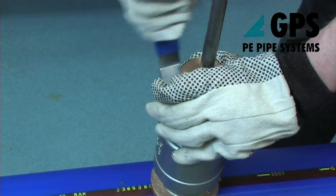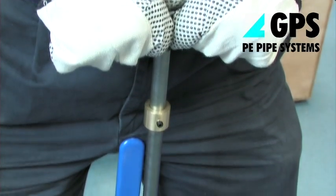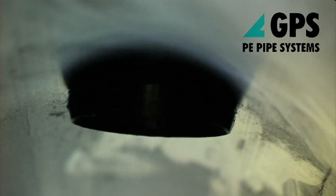Open the ball valve — anti-clockwise rotation — and fully insert the liner insert until the stop on the liner insertion head stem contacts the top of the liner insertion head.